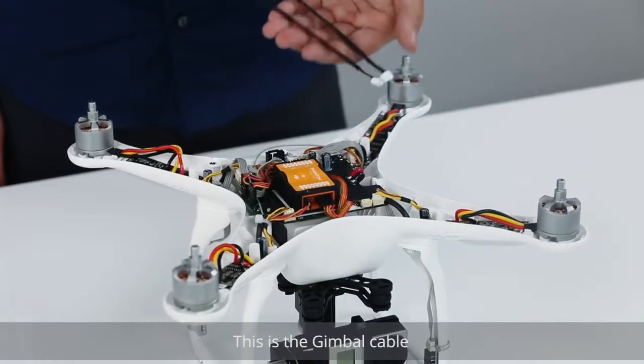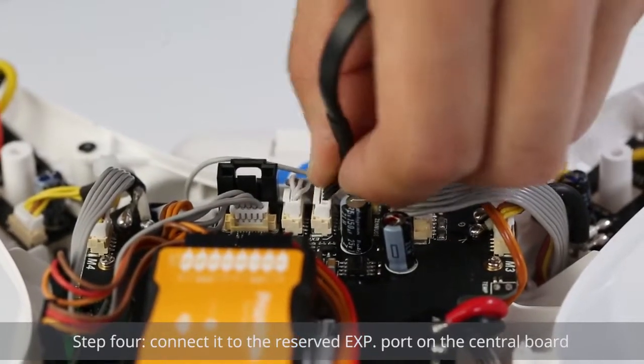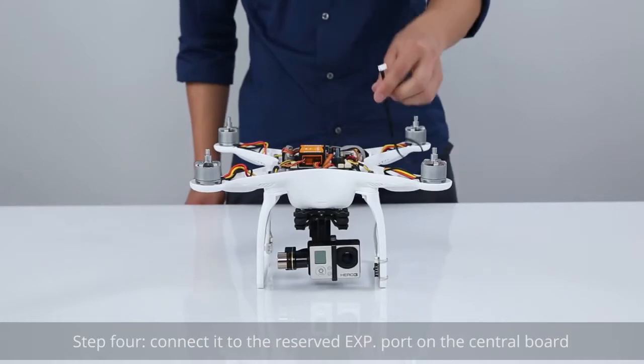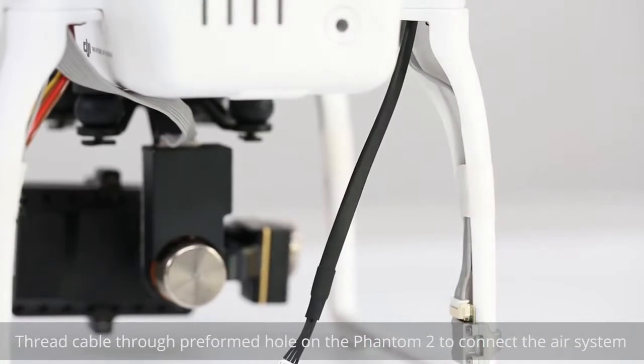This is the gimbal cable. Step 4: Connect it to the reserved EXP port on the central board. Thread the cable through the preformed hole on the Phantom II to connect the air system.